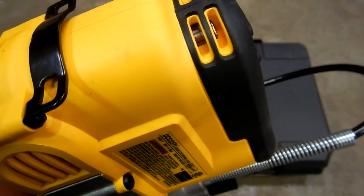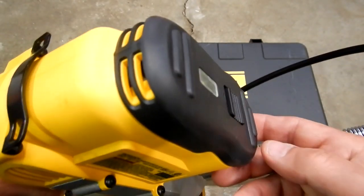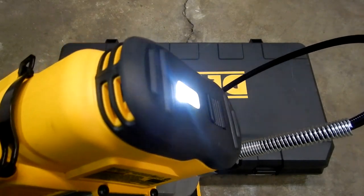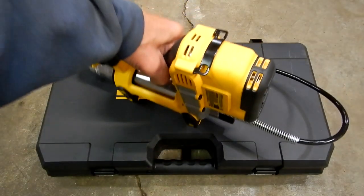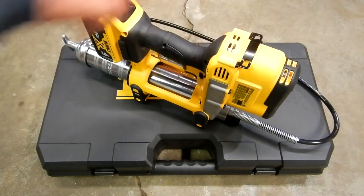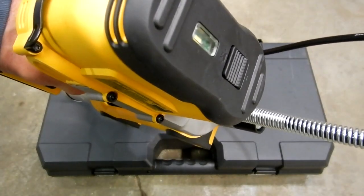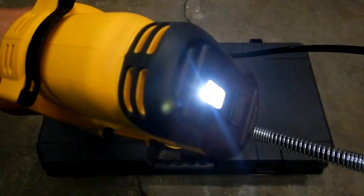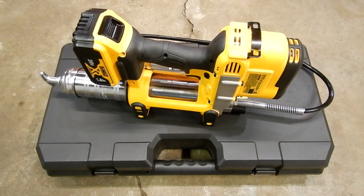There's the variable speed trigger. You'll notice the LED light on there. There's a switch so you can turn it on without the light, or if you turn it on with the light setting, the directions say it stays on for 20 seconds — when the unit shuts off, the light shuts off after about 20 seconds, and when you turn it back on, the light turns back on. The light is not meant to be a flashlight; it's just meant to illuminate the area you're working in.